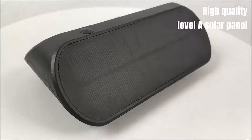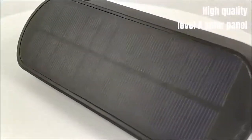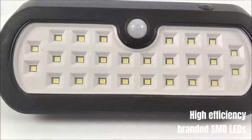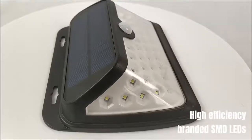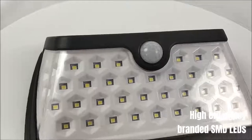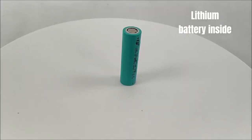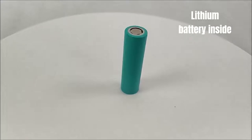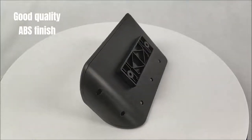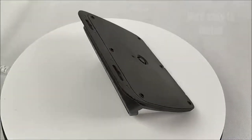High quality level solar panel. High efficiency branded SMD LEDs. Lithium battery inside. Good quality ABS finish. Very easy to install.